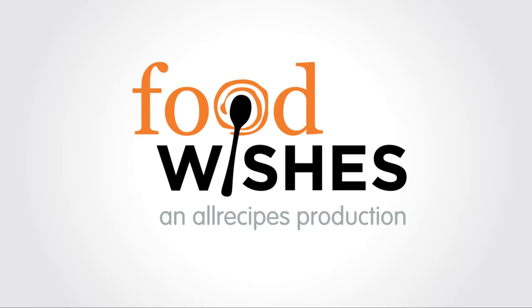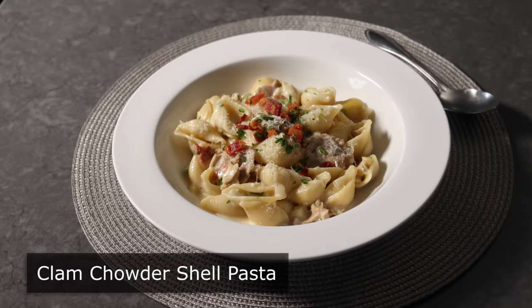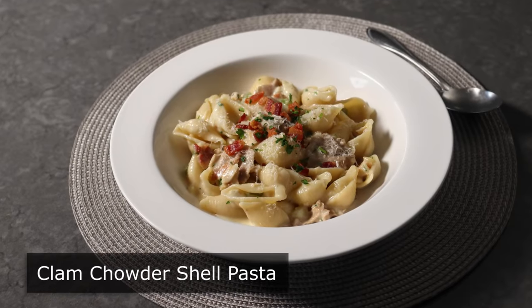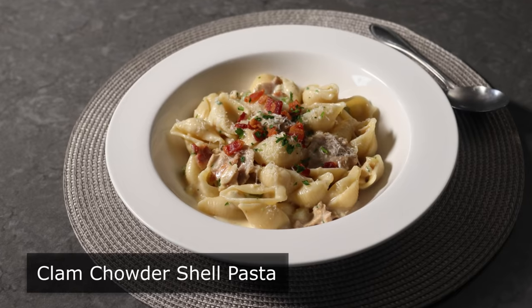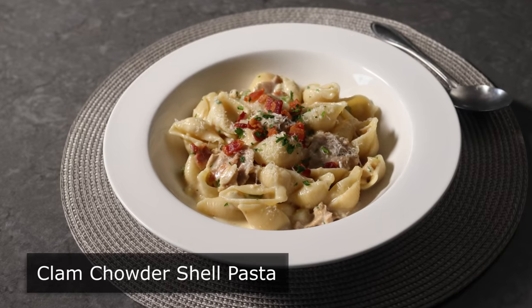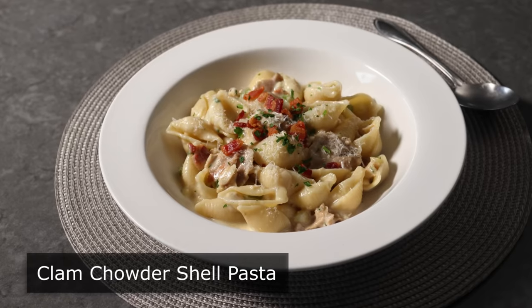Hello, this is Chef John from Foodwishes.com with Clam Chowder Shell Pasta. That's right, we might have stumbled upon a new category of recipe, which would be pastas done with sauces inspired by famous soups. And I'm not sure this technique would work with just any soup, but man, did it work great with clam chowder.